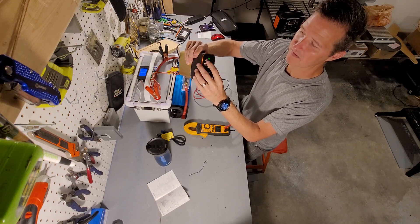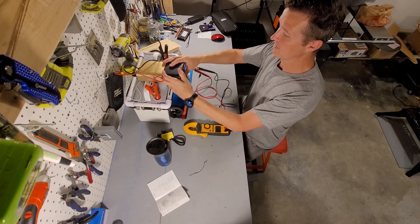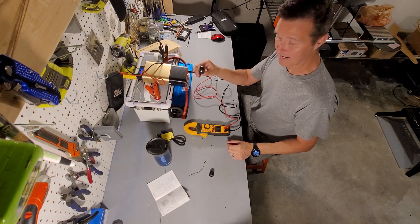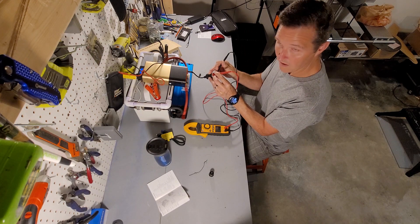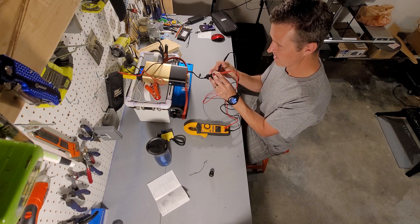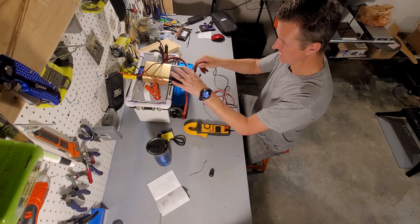Next we're going to plug something into the barrel adapter and see if we get 12 volts out of it. I have a cigarette lighter adapter here. Let's go ahead and test this — changing the voltage to DC. Alright, we're actually getting 13.33 volts out of the 12 volt barrel adapter. So that is excellent.